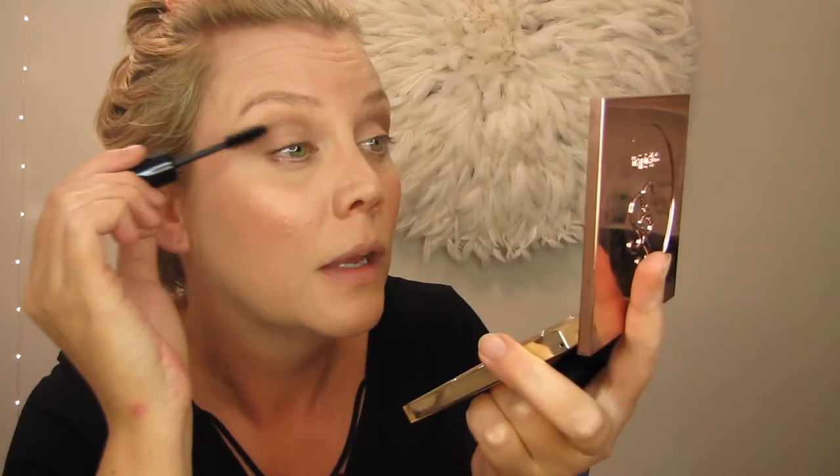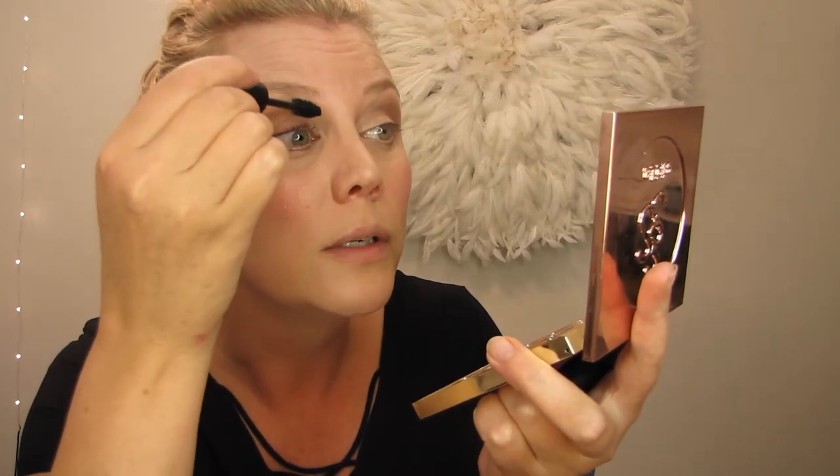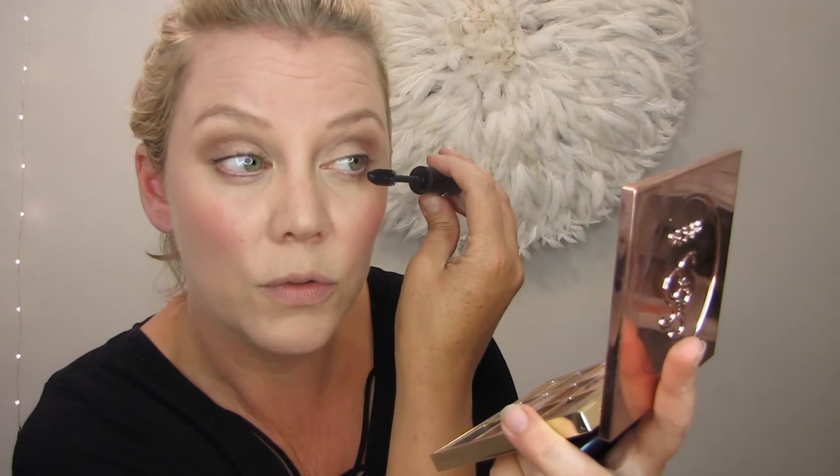I don't often wear mascara, but I'm doing it for my tutorials. Mascara is great — wiggle, pull, wiggle, pull. Don't forget to add that extra little coat at the outer corner, and that will give that little bit of a lift. We're always looking at lifting our makeup and our eyes up.